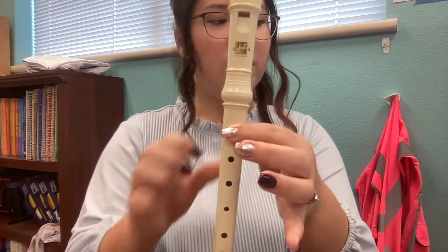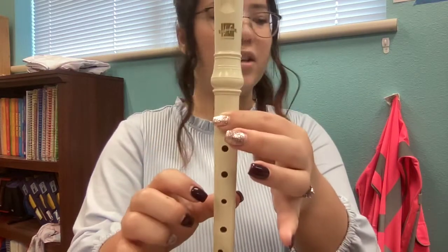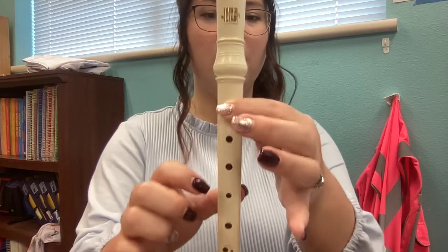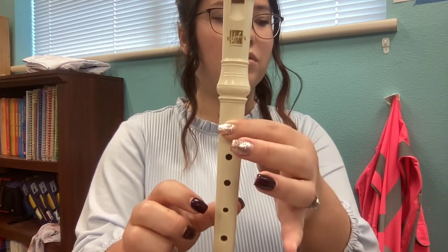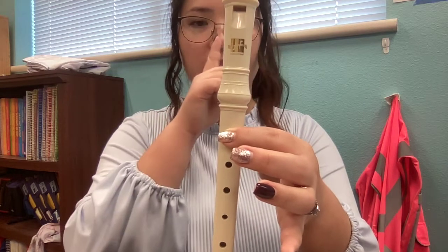Here we go. 2, 3, 4 B, 2, 4, 4 B, 2 B, 2.